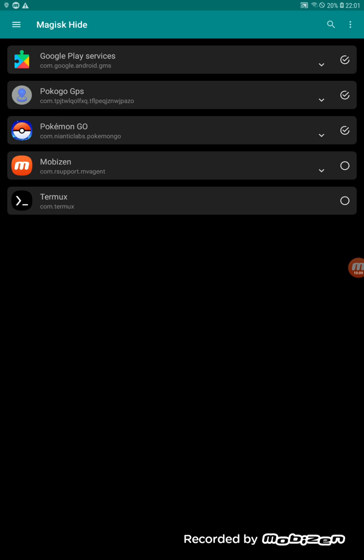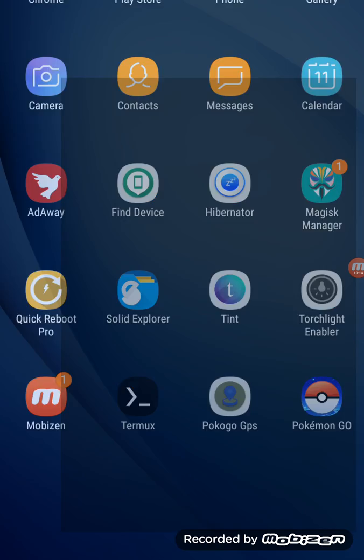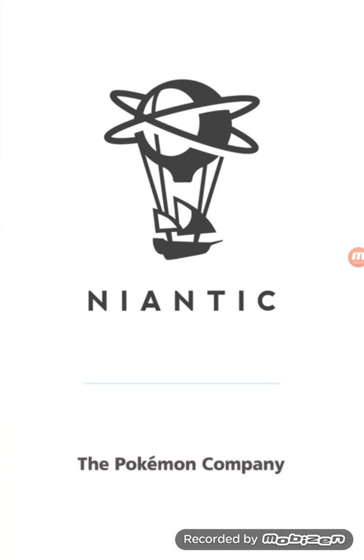Once you change the Magisk Manager name it will show 'Restore Magisk Manager.' Magisk Hide will be enabled, and under Magisk Hide you'll see the three applications — Google Play, GPS app, and Pokemon Go — all with root hidden. You can then play Pokemon Go without any errors or detection.